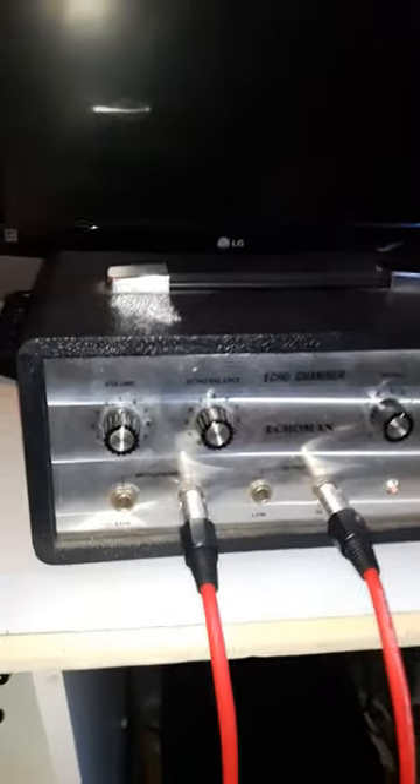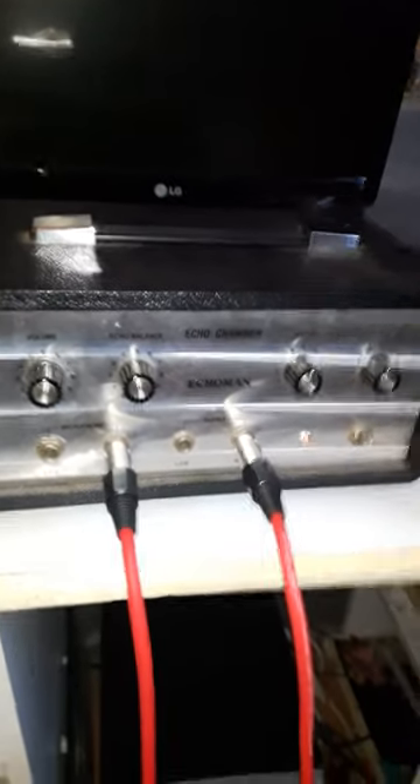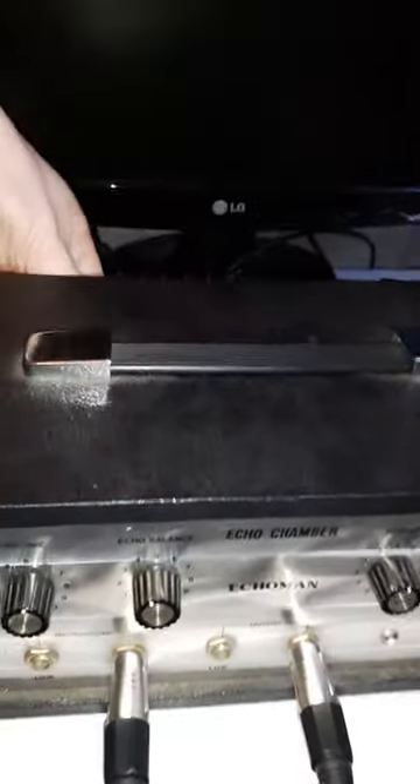If I plug the guitar in — turn the echo balance off and you can hear, just turn the speakers up, you can hear that it's passing the clean signal okay. But if I turn that back up and strum away all day, it doesn't seem to be recording anything new onto the tape. I've tried all sorts of wiggling, pressing the cartridge, pushing the cartridge, wiggling it around — none of that seems to work.